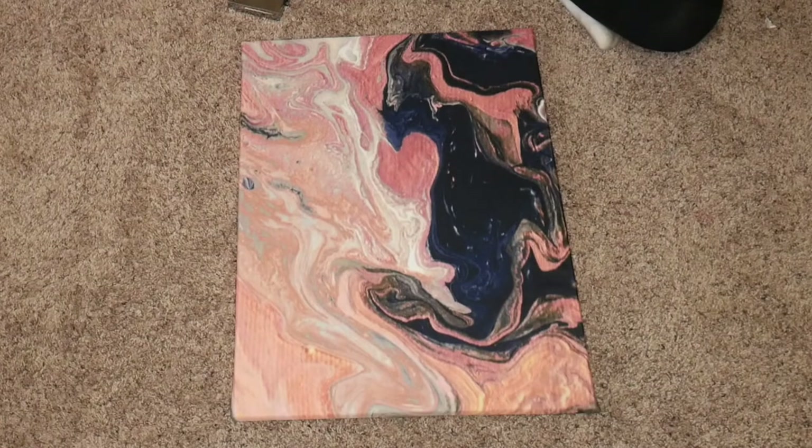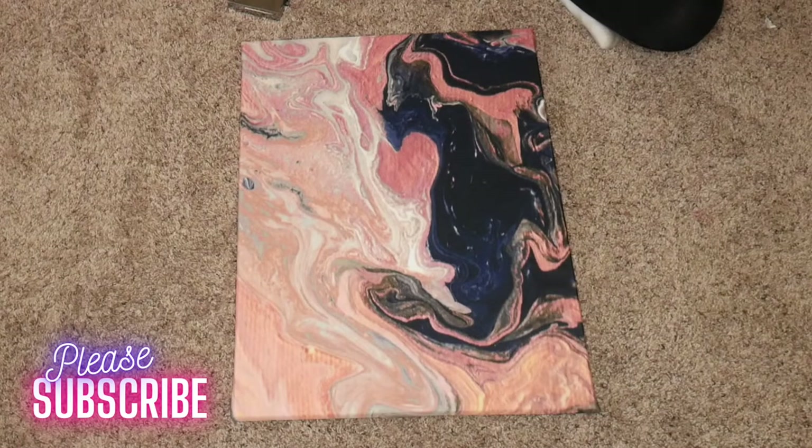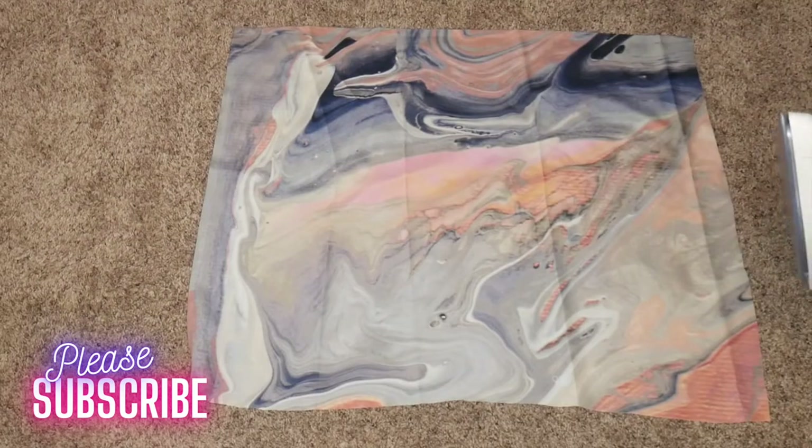Here is how the first marble one is looking after I'm done. See how nice and smooth it is — it just looks like you bought it out of a store!